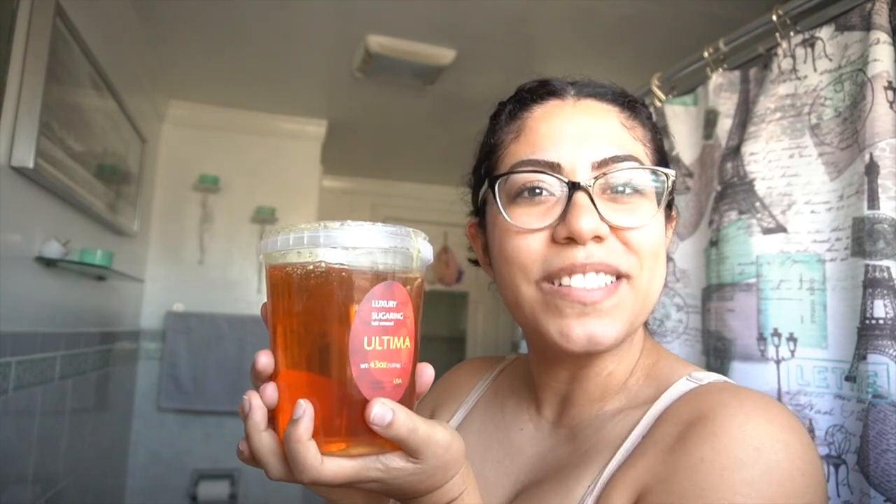This is a 43-ounce sugar wax. If you don't know what sugar wax is, it's sugar mixed with water and lemon — I don't know the exact recipe for this one obviously, but you can make sugar wax at home. There are plenty of videos on YouTube to do so. I tried to follow those and managed to fail every time, so here we are with a purchased tub.